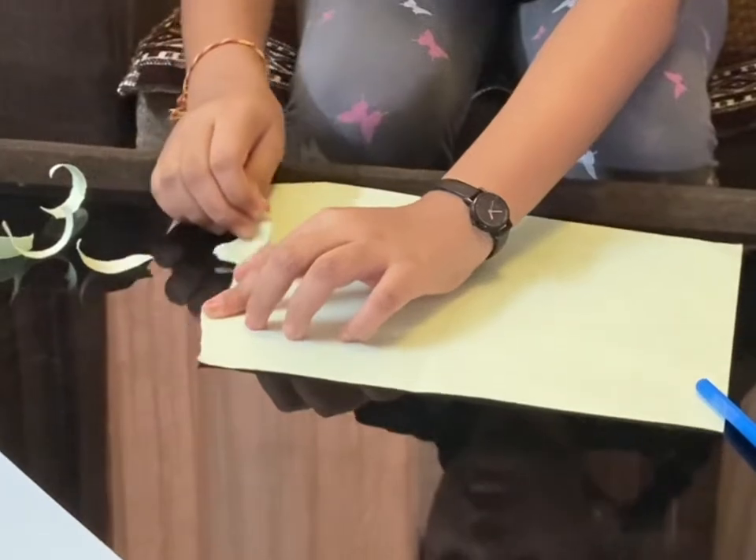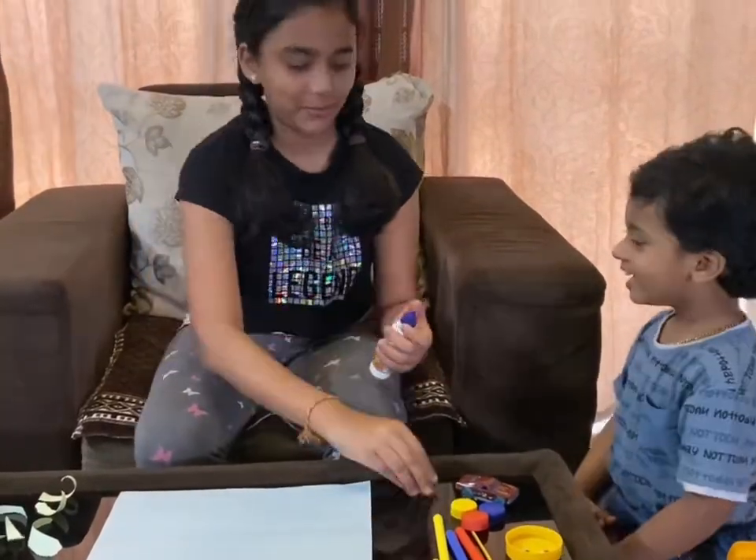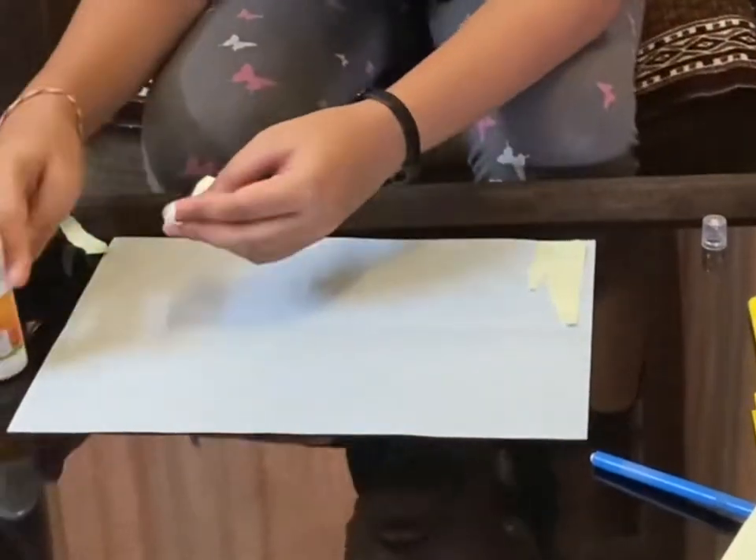I'm tearing the green paper like this to make seaweeds, and pasting the pieces on the blue paper.